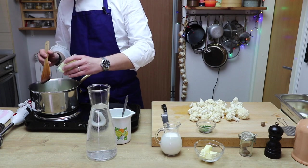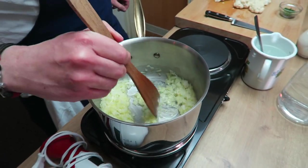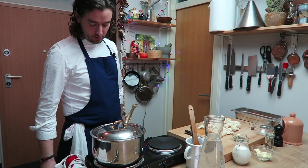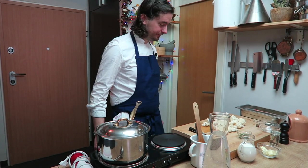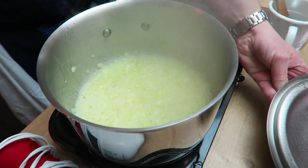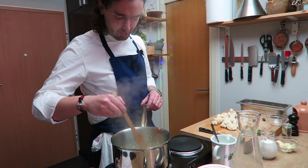I'm adding onions. Close them. A little bit reduce the heat — we don't want any coloration. We will leave it for a couple of minutes. After two minutes we can check. No color — we just want to sweat them and this is perfect.